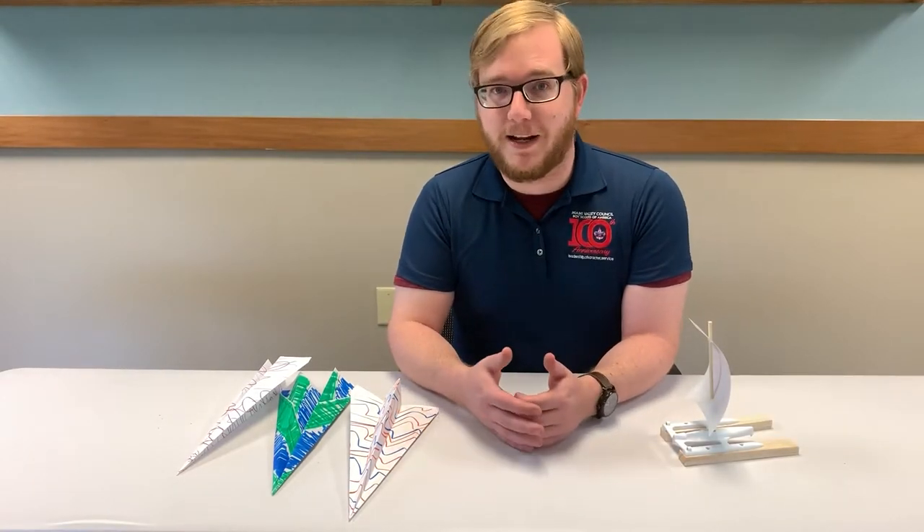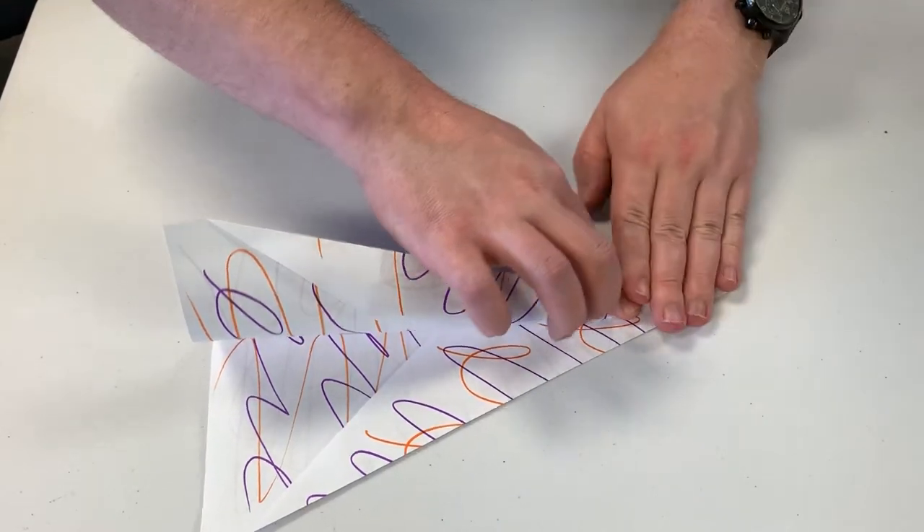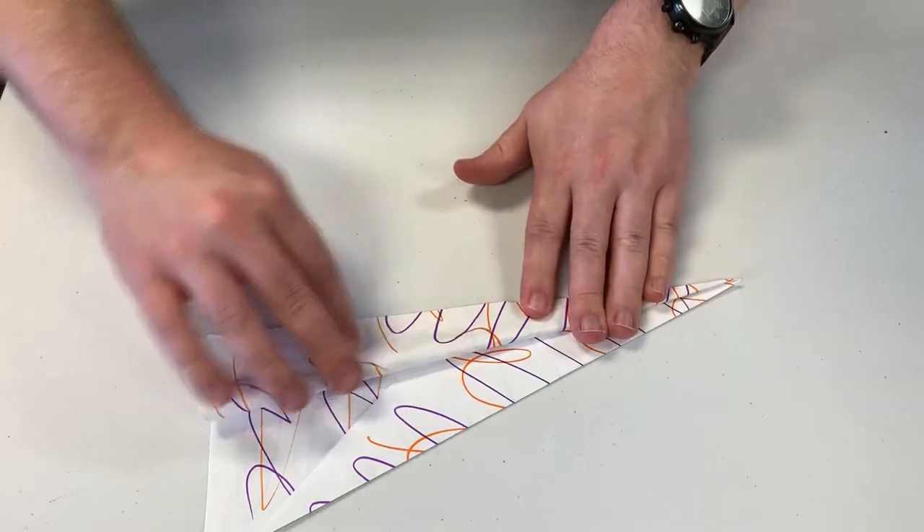Next we'll be working on planes. With your Scout, make three paper airplanes. Then have your Scout make predictions on how far they'll fly.